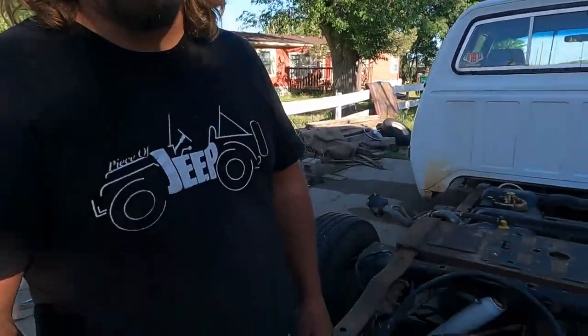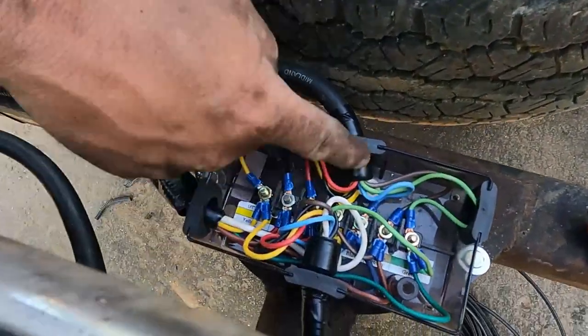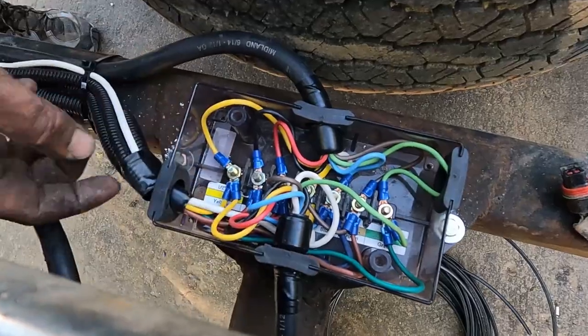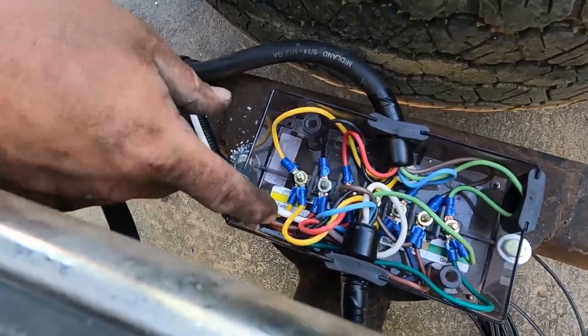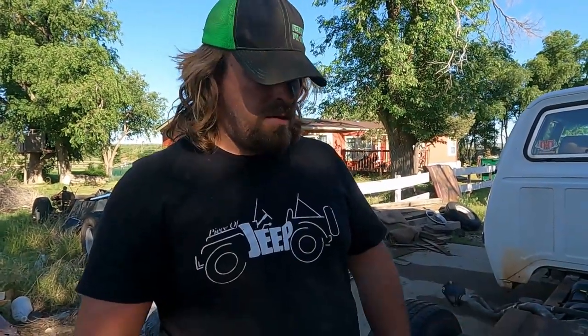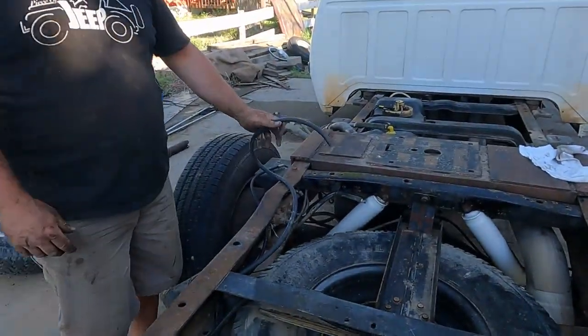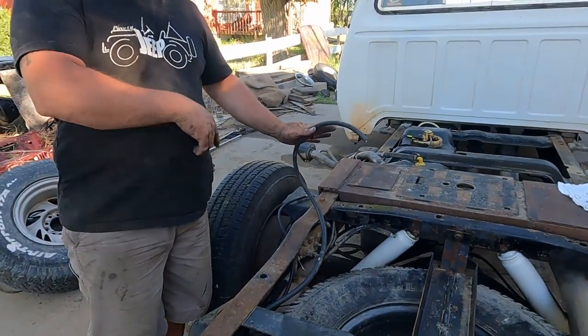I don't mind using the crimp connectors in that box because there's no tension. You can see I wrap tape around the end of these pigtails where they go in, so there's no tension on any of those wires. They're just in there and they won't get corrosion because it'll stay dry and there shouldn't be any chemicals on them. If you wanted to, you could use shrink wrap connectors or even solder and heat shrink, but I'm comfortable with the crimp connectors in that situation. We've got our new wire to run our plug inside for our gooseneck ball.